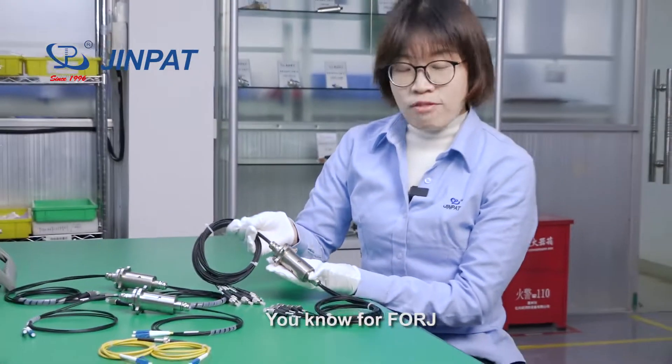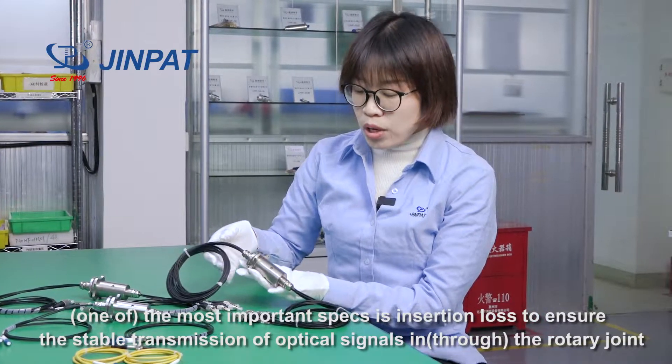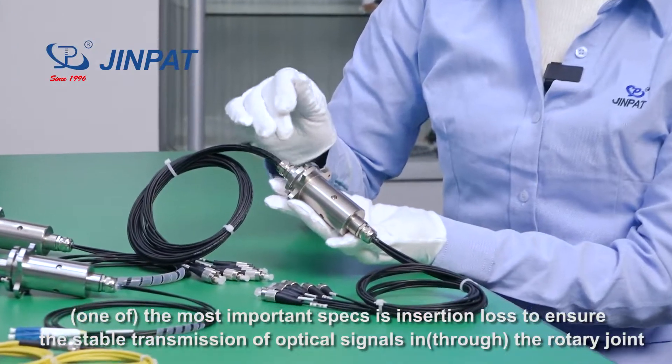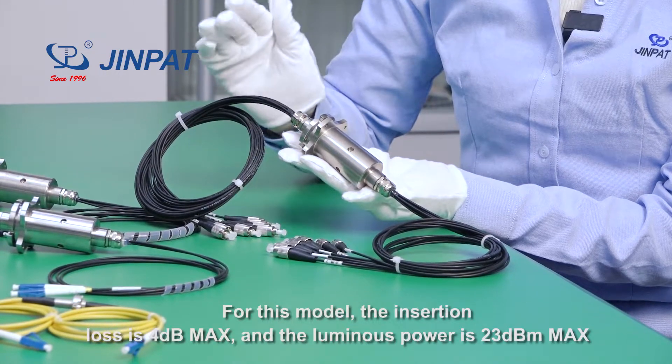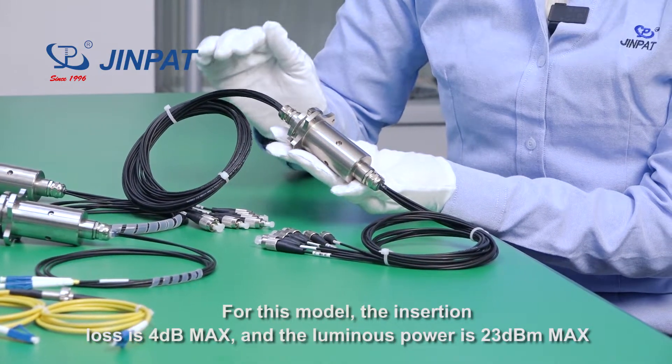For F-ORG, the most important spec is insertion loss, to ensure the stable transmission of optical signals in the rotary joint. For this model, the insertion loss is 4 dB max, and the luminous power is 23 dBm max.